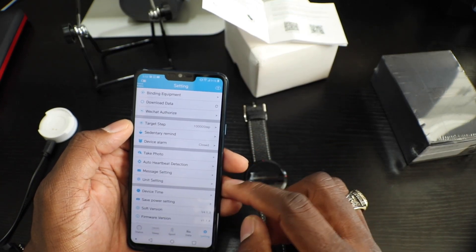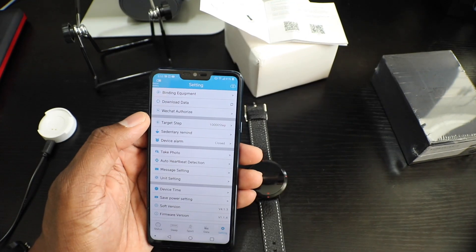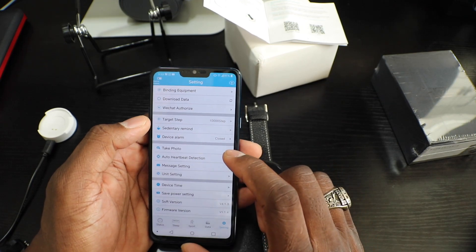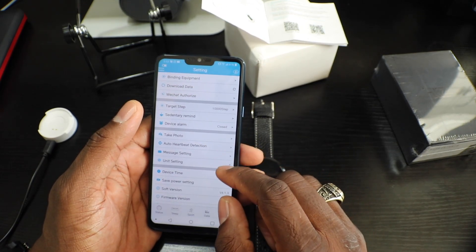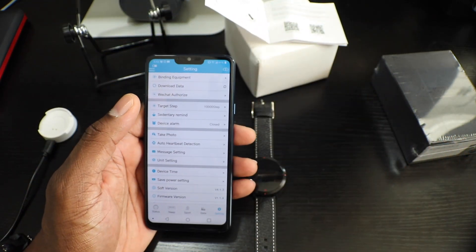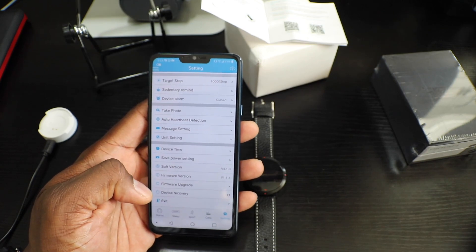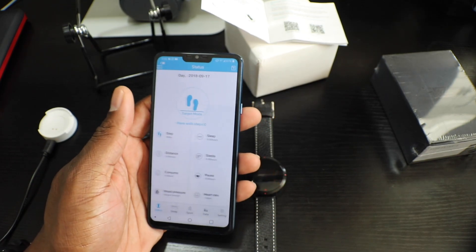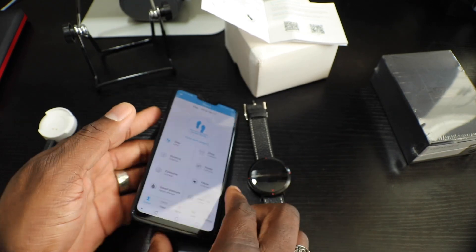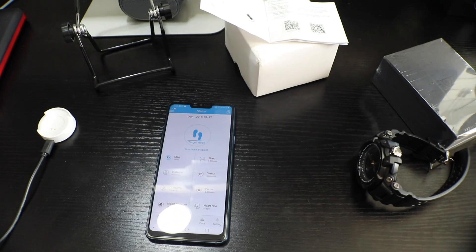Let's go back and get into some settings — English units, device alarm, you can take a photo, it's got heart rate monitoring. I like the look and feel of this one, and it's more intuitive. You can check firmware and do device upgrades. Let me put this watch on since it has a heart rate monitor and go through the menu.